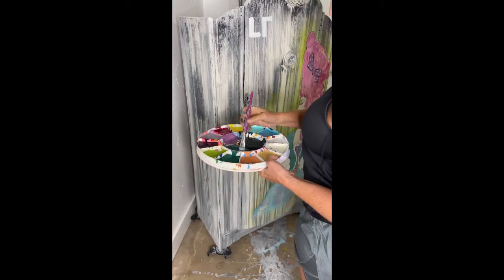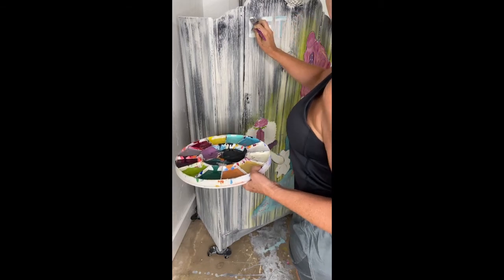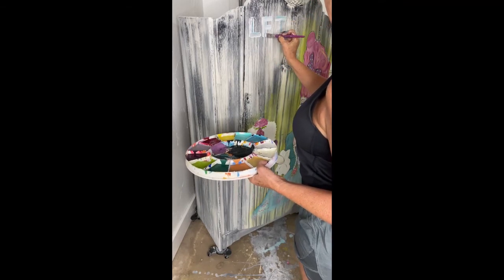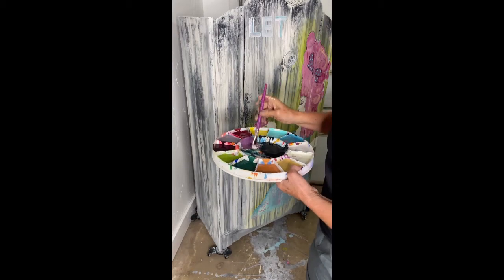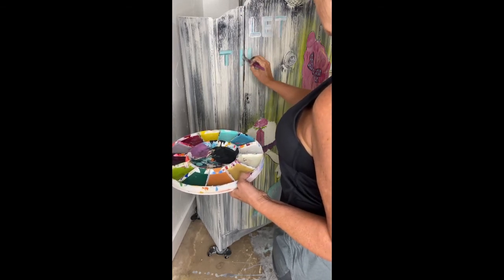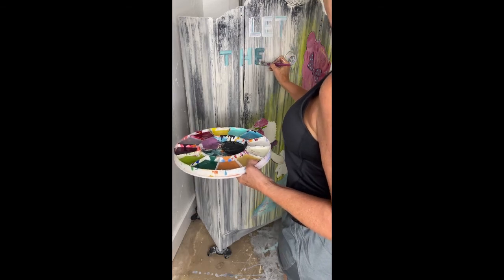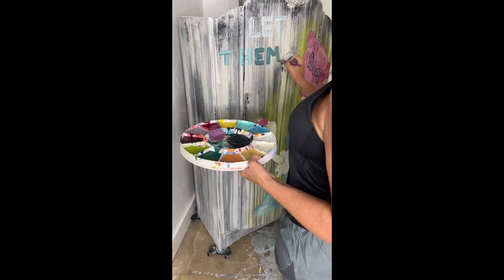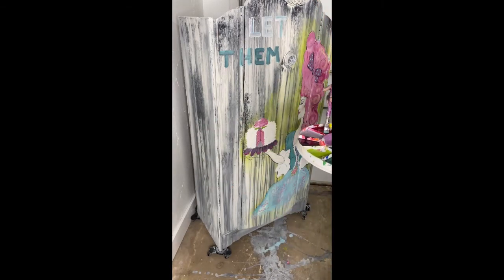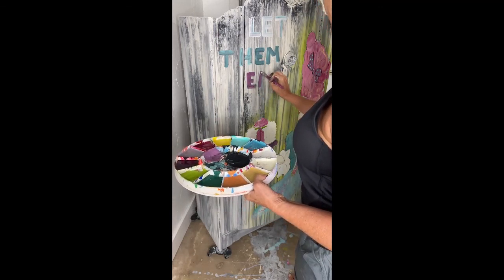Now I want to add 'Let Them Eat Cake' — this is my second piece with that phrase and I say it to my kids a lot. I do this completely freehand; you can write it out in chalk or use a ruler if you'd like, but I like a more graffiti, natural look — like someone just walked up and wrote it. I'm using about a one-inch artist brush, dipping into whatever is on my paint tray, and writing out the letters in a very block style. I put down all the words first, then I'll go back and add more color.